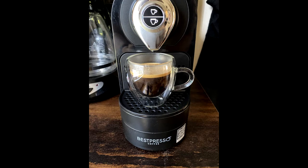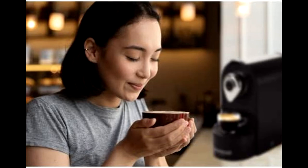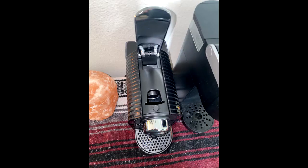No need to wait for your morning cup of coffee. Start your day the right way with our modernly designed capsule coffee machine. Our Nespresso machine has a quick heat-up technology that reaches the ideal temperature in 25 to 30 seconds.